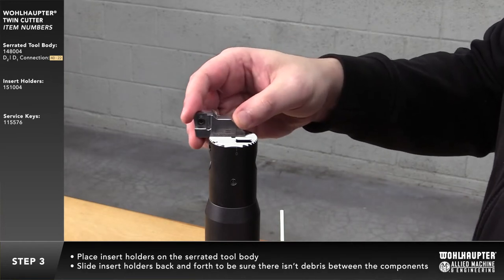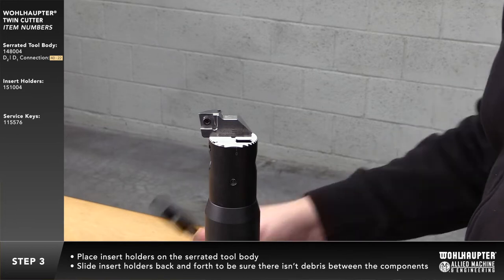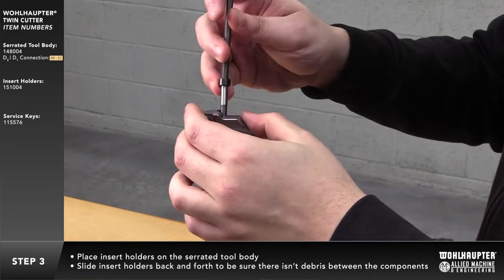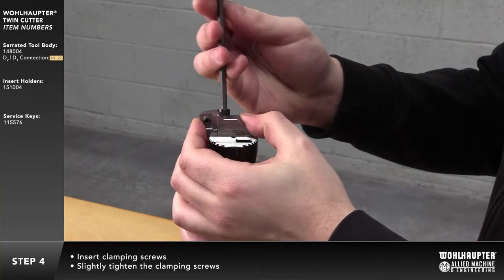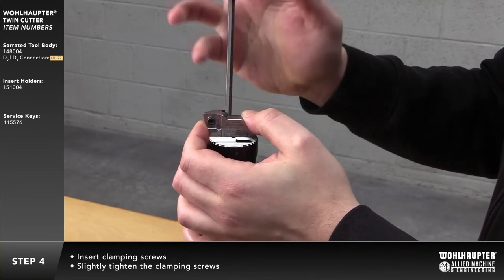Place the insert holders on the serrated tool body and slide it back and forth to be sure there isn't any debris between the body and insert holder. Insert the clamping screw and slightly tighten it.